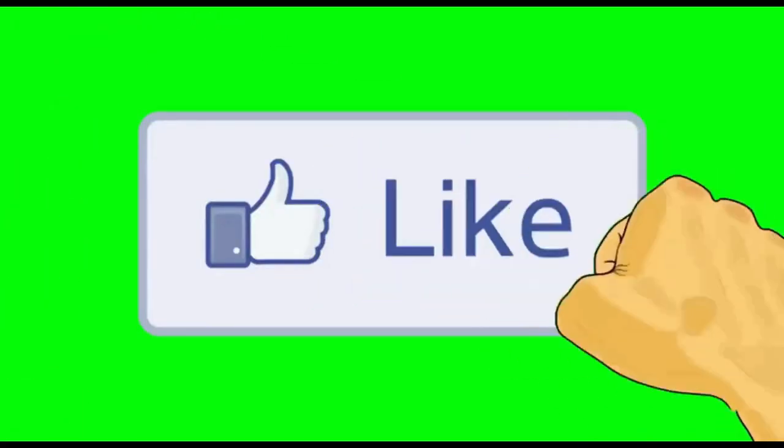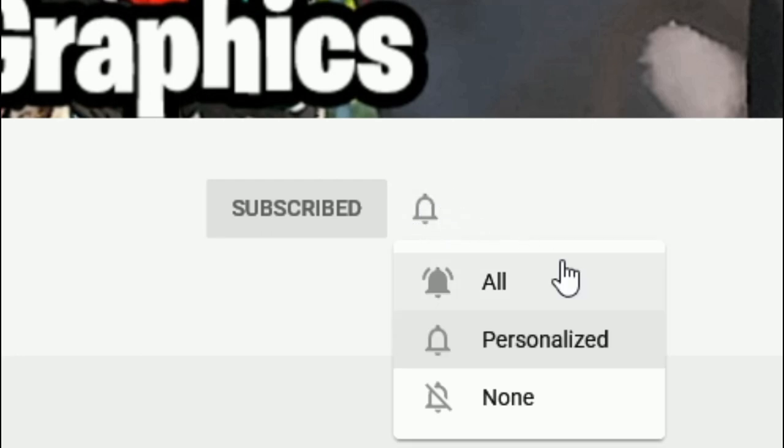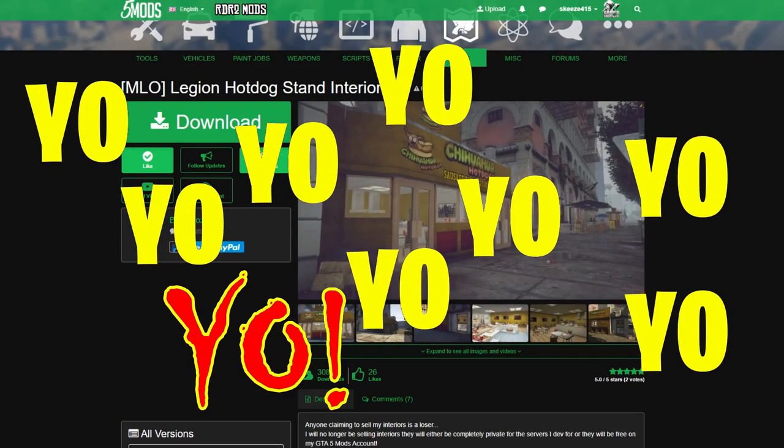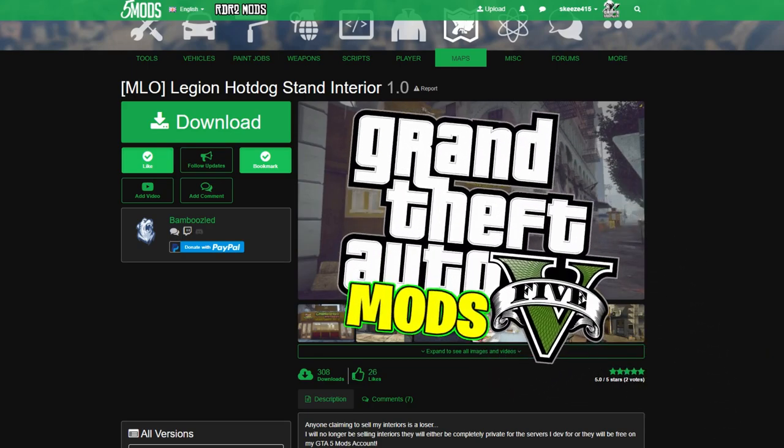Subscribe to the channel if you haven't already — go ahead and click that red button and also click the bell for notifications and select all. This is Gabe's Graphics, we are back in the building with another GTA 5 mod tutorial for you.